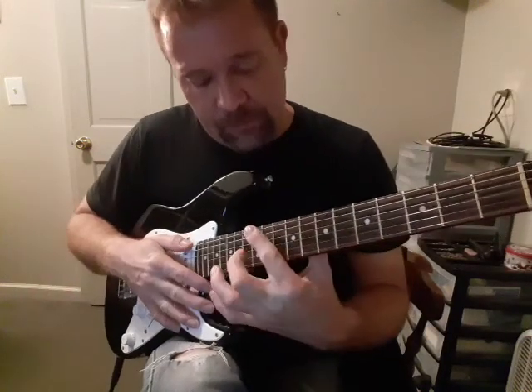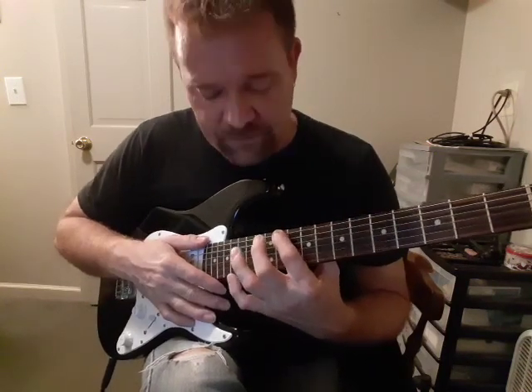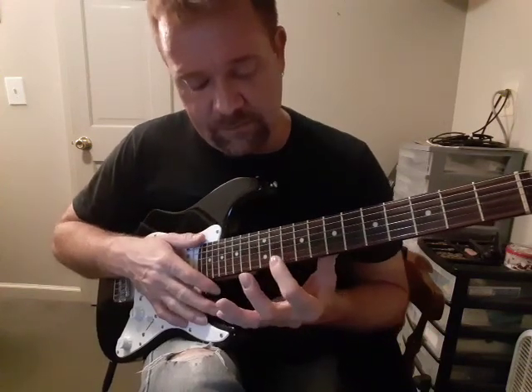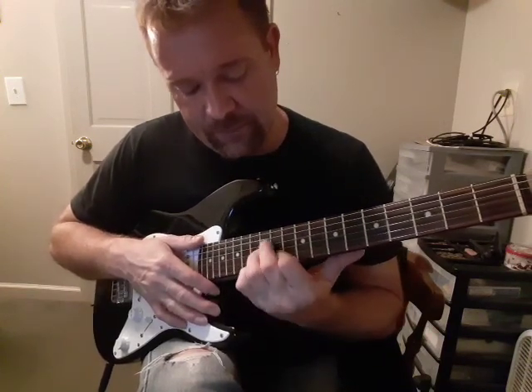The first chord is an E-flat — the E is on the 12th fret, so the E-flat is on the 11th fret. That first chord is a major 7, so it's your regular clump: the 5th, the 3rd, and the 7th. So that's the major — 11th fret, 12th fret, 12th fret.